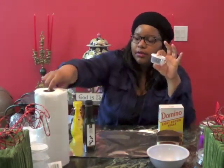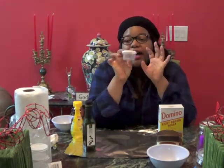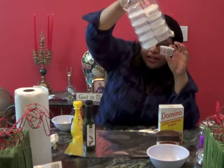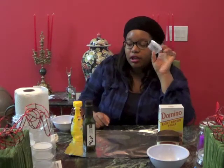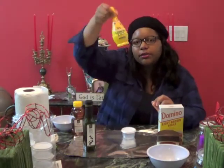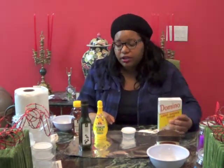All you need is a little container — I got this in a set from the Dollar Tree for a dollar. You'll also need lemon juice from the Dollar Tree, extra virgin olive oil from Dollar General, Domino brown sugar from the Dollar Tree, and honey from Dollar General.